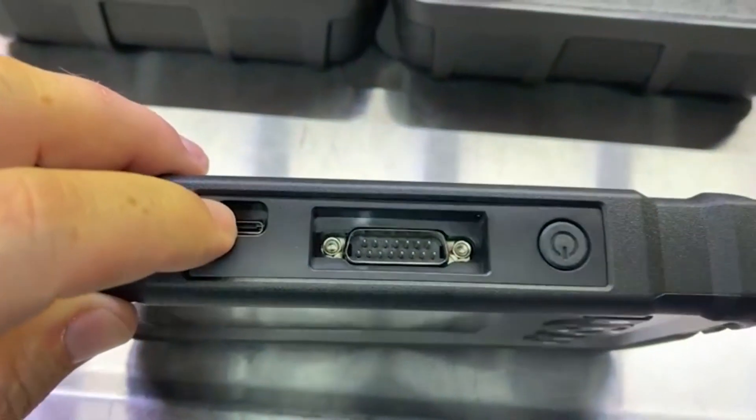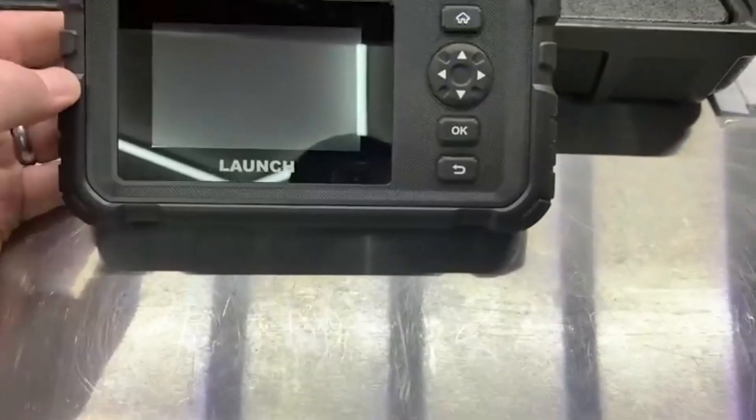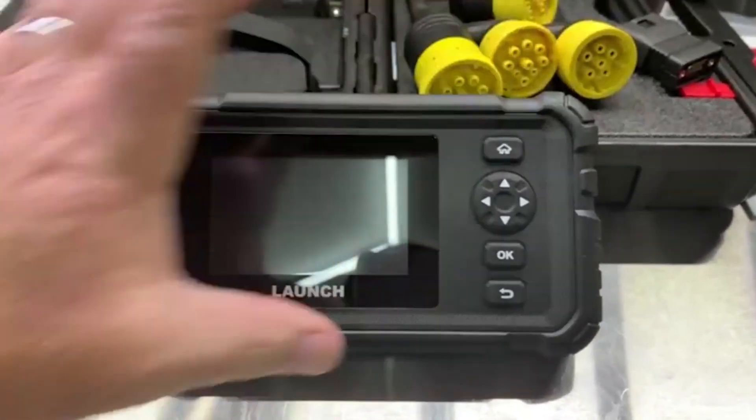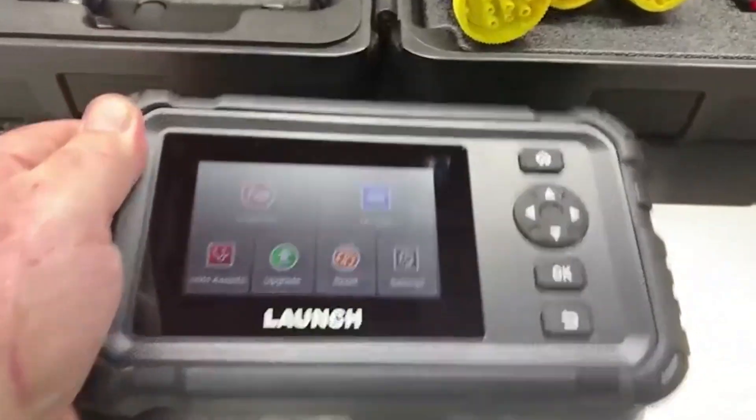Here's the USB charger and rubber-coated button. The scanner itself is nice — it's got an LED touchscreen, and it's got audible beeps and tones. Very, very nice.